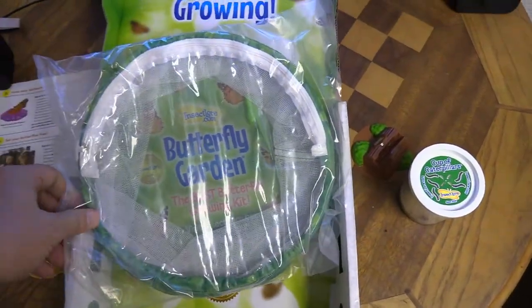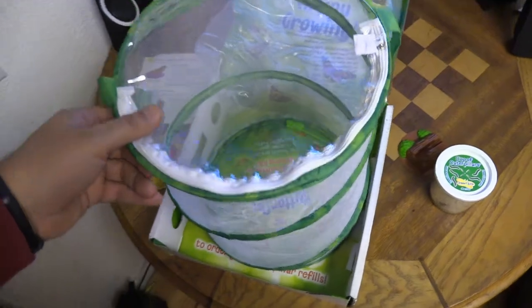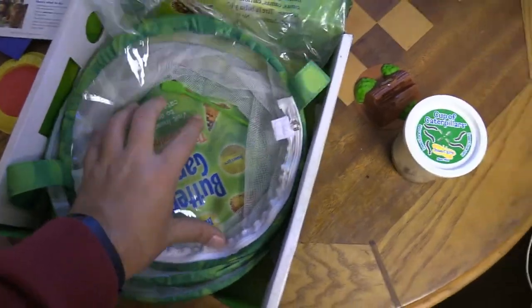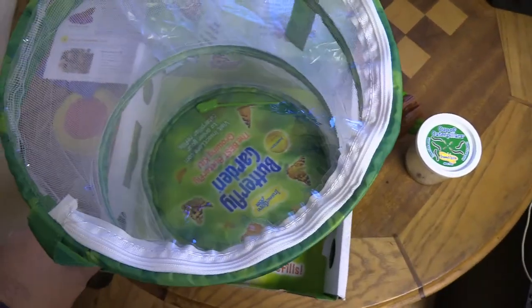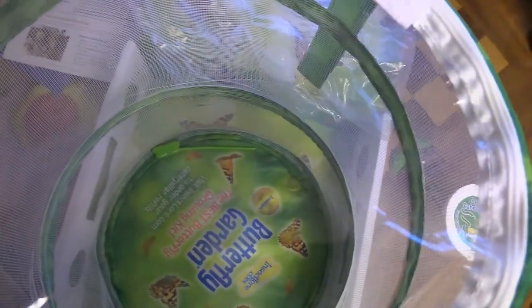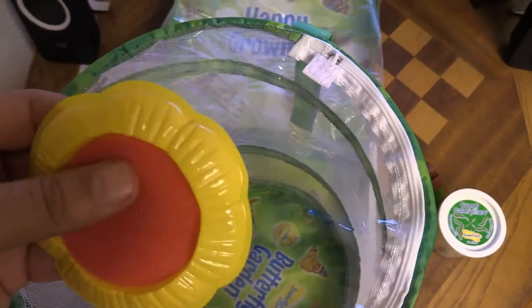Here's the kit — I'm going to open it up. You can see it's the housing for the butterflies once they're out. They'll live in here for a couple of days before you let them go. The cool thing about this kit is that once you use it, you can keep reusing it — just buy more caterpillars and redo this as many times as you want. The dropper is in there, and this little feeder is spongy inside so when you put the sugar water in, it retains it and the butterflies can feed.